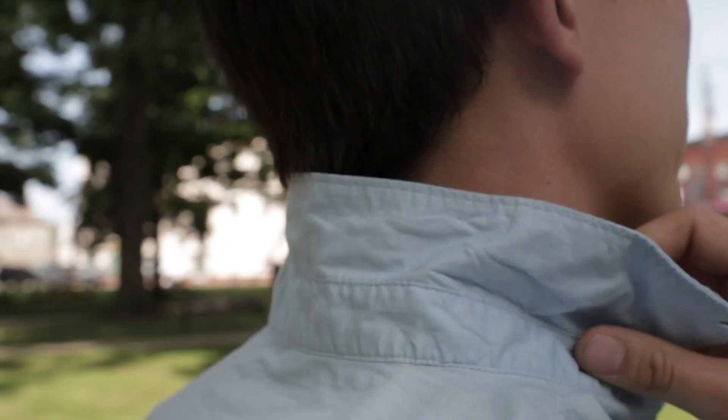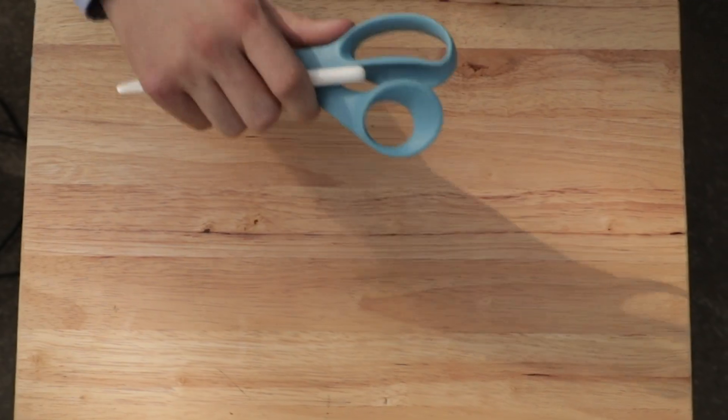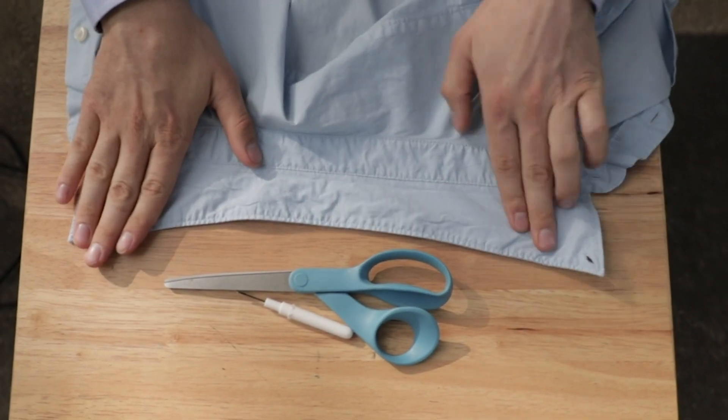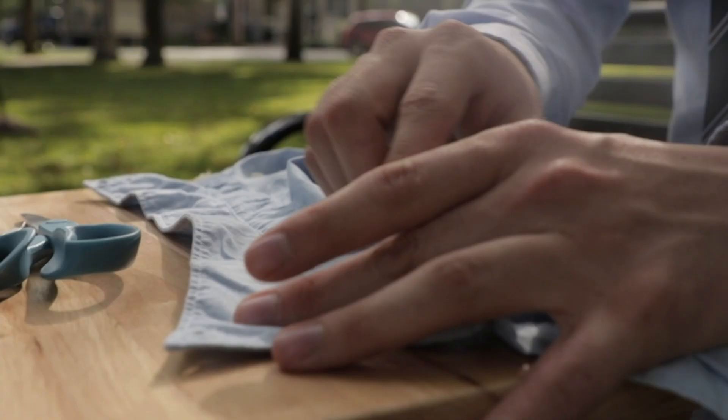To put it simply, all you're going to be doing is taking apart the seam holding the collar on. There are two ways of doing this. The first one is with a pair of scissors, and all you're going to do — as a lot of people show — is cut right along that seam.